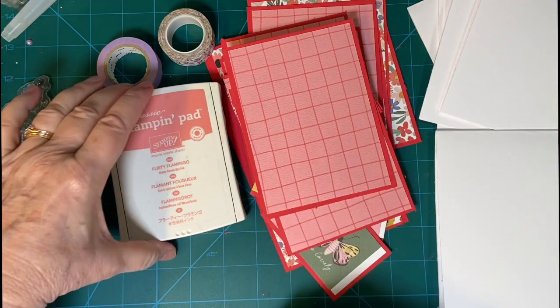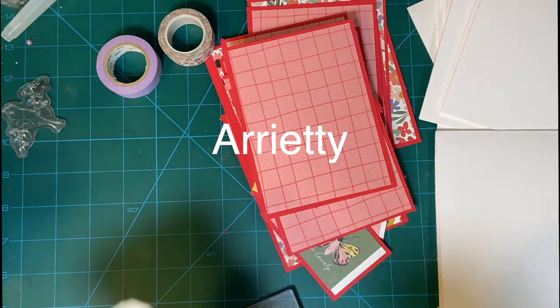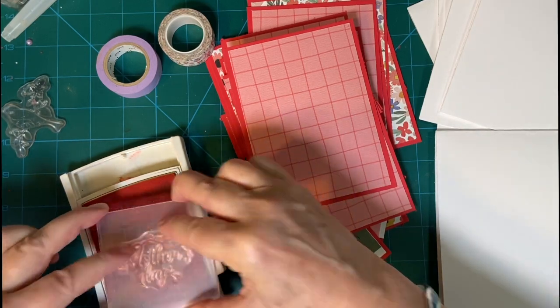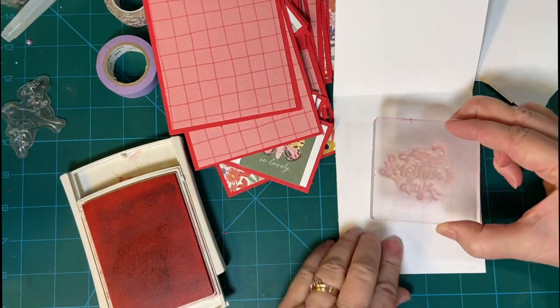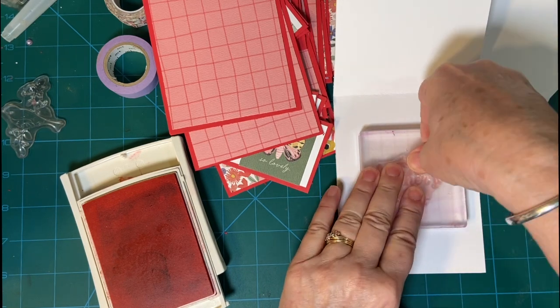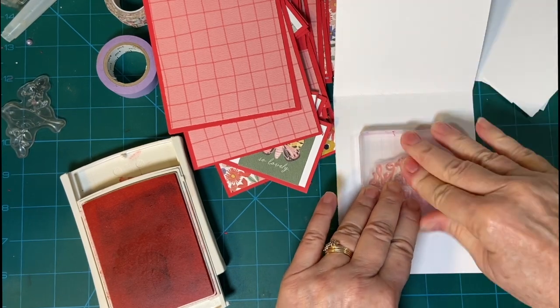I'm using this stamp set. I can't even pronounce the name of it — it starts with an A, but I got it on Amazon. This particular stamp is very pretty; it's got some nice detail to it.